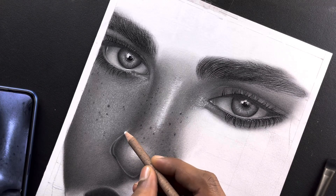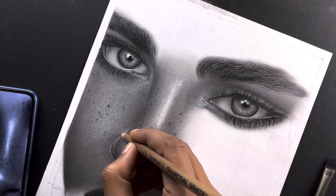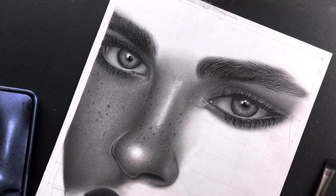Hey guys, welcome back to my new video. This video is going to be Part 4, because we uploaded Part 3 in the previous video. We have drawn the lips, and in this video we will shade the whole face.